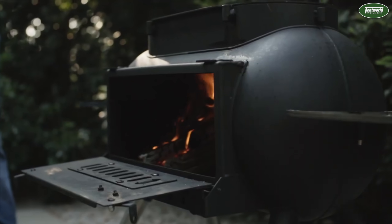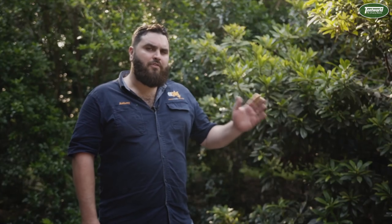Here we have the new Big Pig, designed as the ultimate outdoor wood-fired stove. Perfect at home on the veranda.